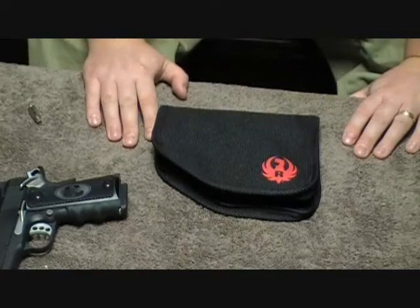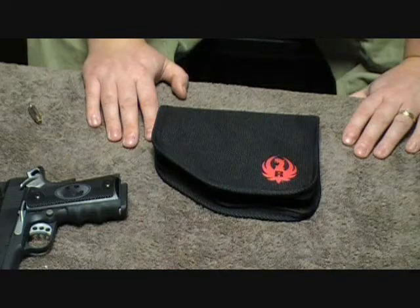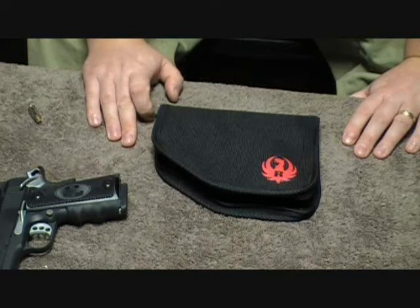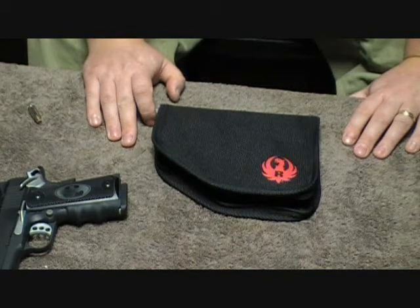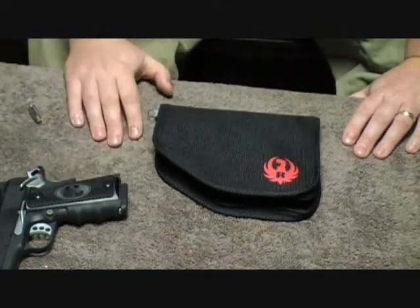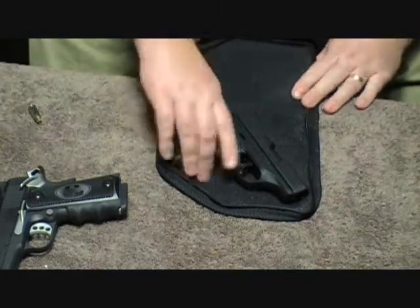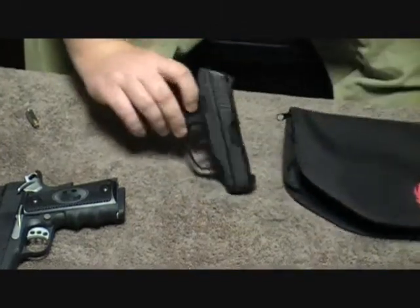I had mentioned in the Kel-Tec PF9 video — the 'Kel-Tec PF9 Sucks' review — we're actually working with the manufacturer to see if we can get it fixed. We're not going to destroy it yet; we're going to see what happens with Kel-Tec's customer service. And because we've had so many responses, this is the Ruger LC9.